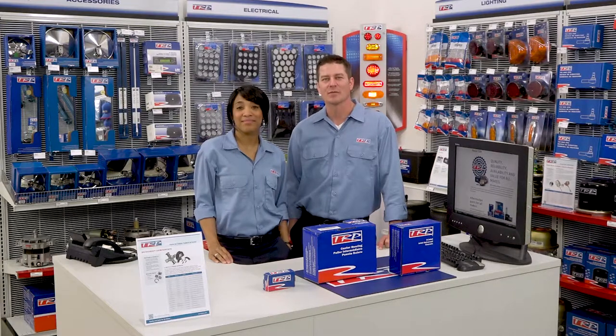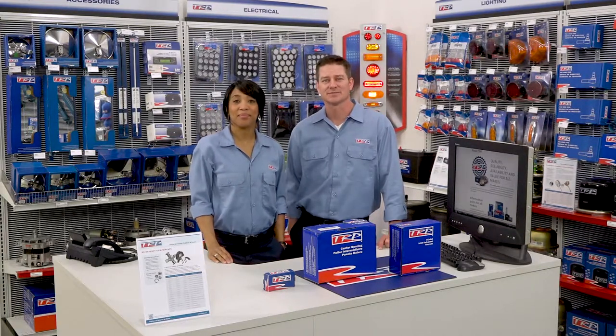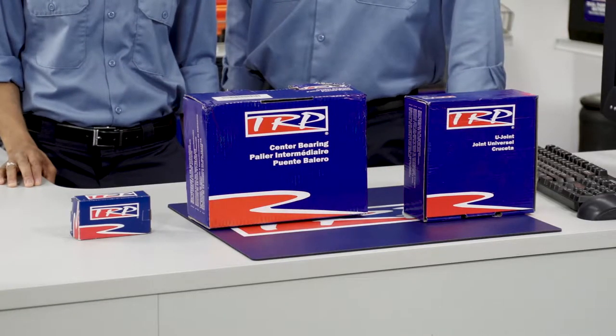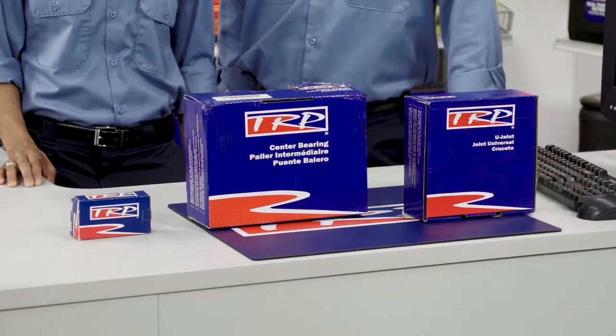When it comes to U-joints, our program covers the full Spicer 1610 line and up to the SPL series. They're manufactured and thoroughly tested to meet aftermarket specifications for quality control and manufacturing, reliability over the road, and guaranteed product performance.